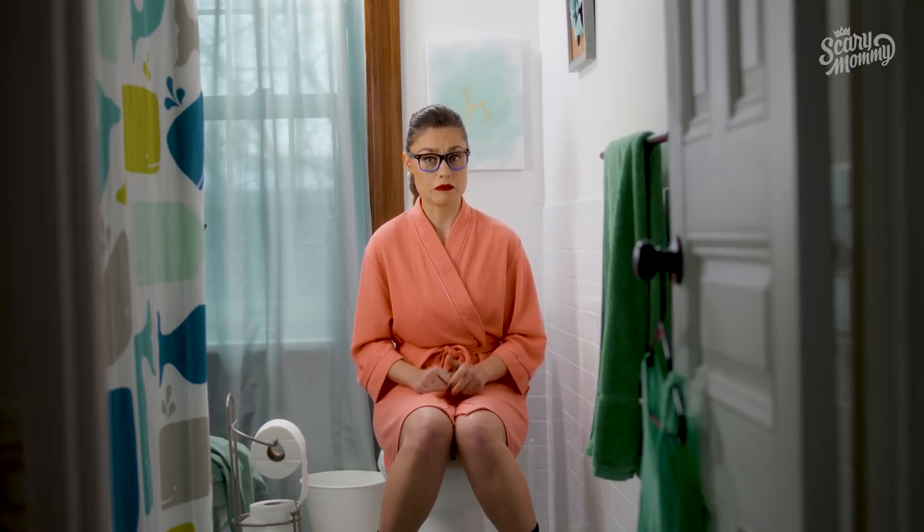Sometimes we can feel insecure about our lady bits — our lips, flaps, folds, and holes. And how do we know if we're cleaning them correctly? What's up ladies? I'm Madge the Vag, and today we're going back to basics and learning how to clean our cooters.